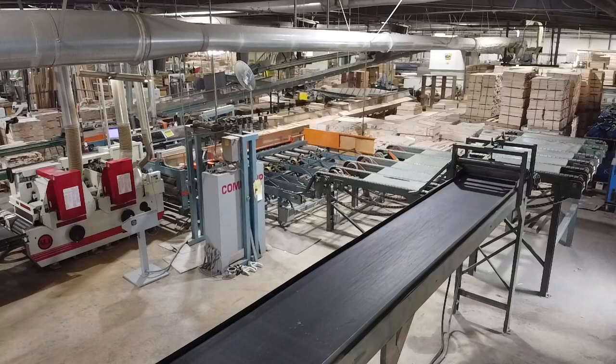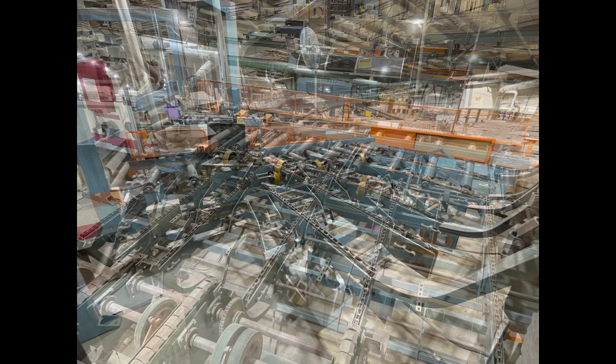Following that, we have a Bar Mullen CompuRip optimizing gang rip infeed system. This unit has been upgraded with Tisfoon controls, vision technology, and optimizing software.